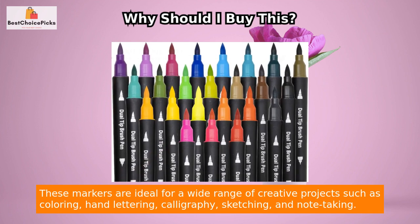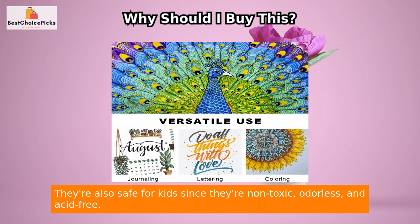These markers are ideal for a wide range of creative projects such as coloring, hand lettering, calligraphy, sketching, and note-taking. They're also safe for kids since they're non-toxic, odorless, and acid-free.